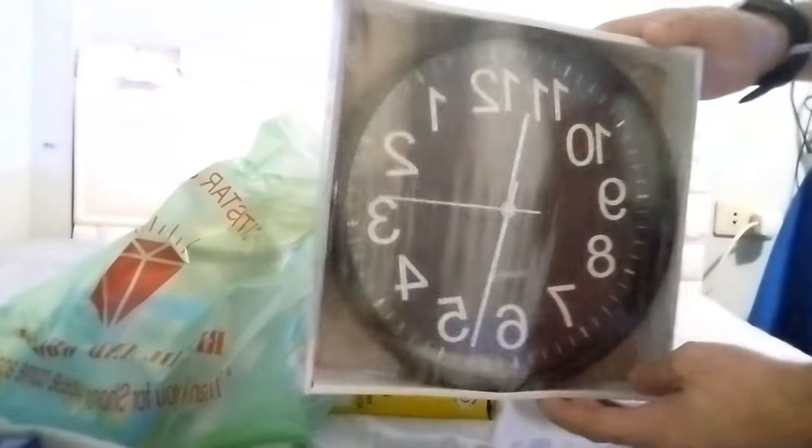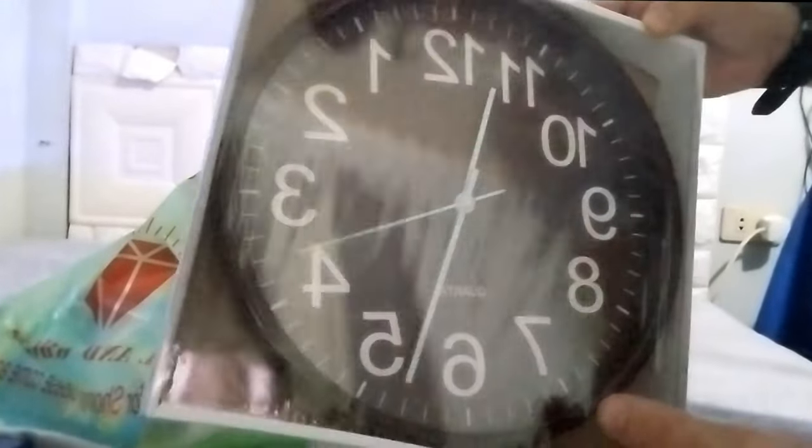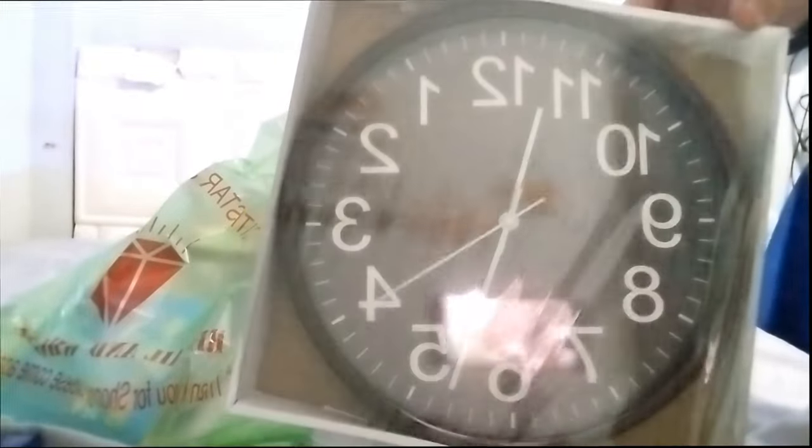We have another clock, but this is for the church. It's very simple, humble. It's perfect for the church.